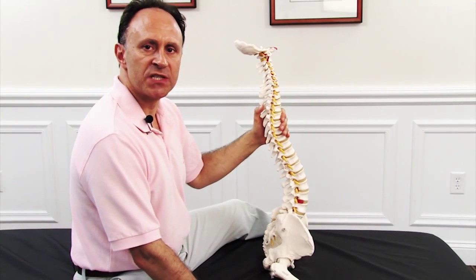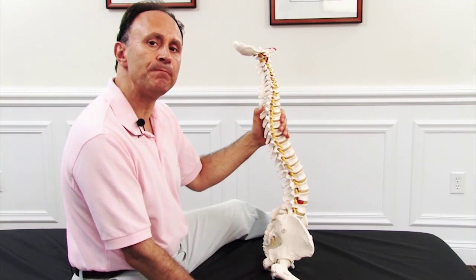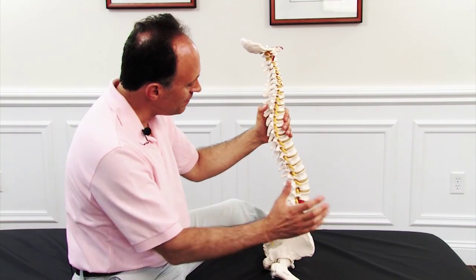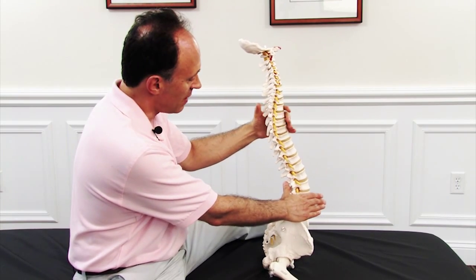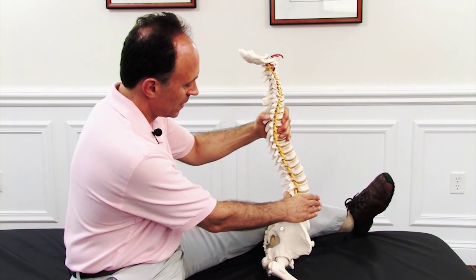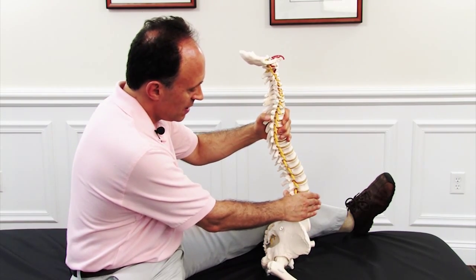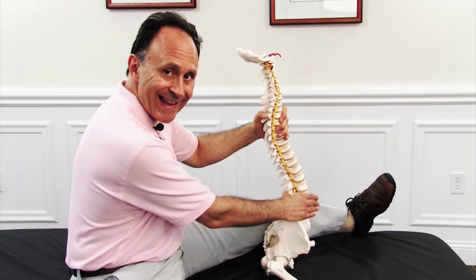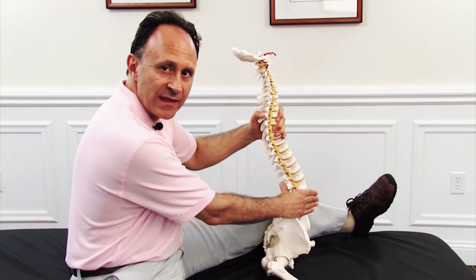The contact position for motion palpation of the lumbar spine for both lateral flexions in the frontal plane, as well as rotations in the transverse plane, is to place the pad of the thumb on the side of the spinous process. Demonstrating this with lateral flexion to the right, if I laterally flex the client to the right, I feel for the excursion of the spinous process away from me. At the end of the range of motion, I may even choose to challenge the motion of the vertebral segment into joint play at the end of the passive range of motion, and see if I feel for a healthy spring at the end of this motion.